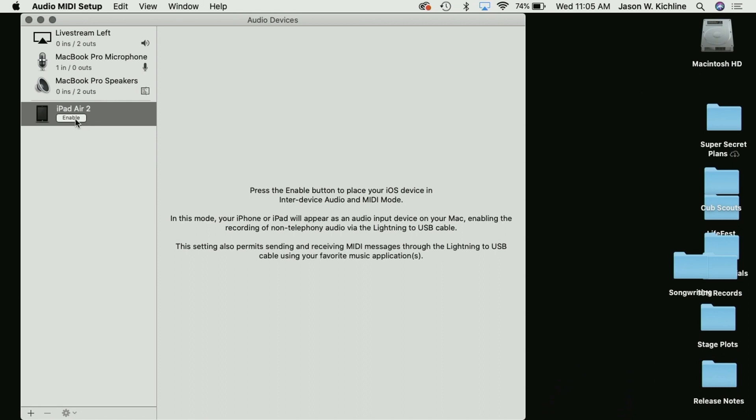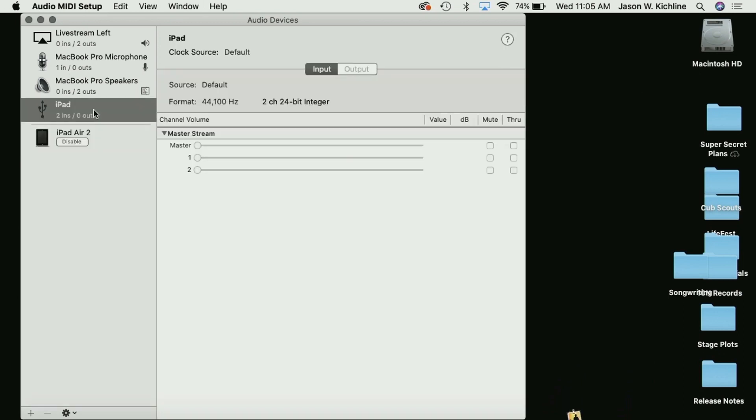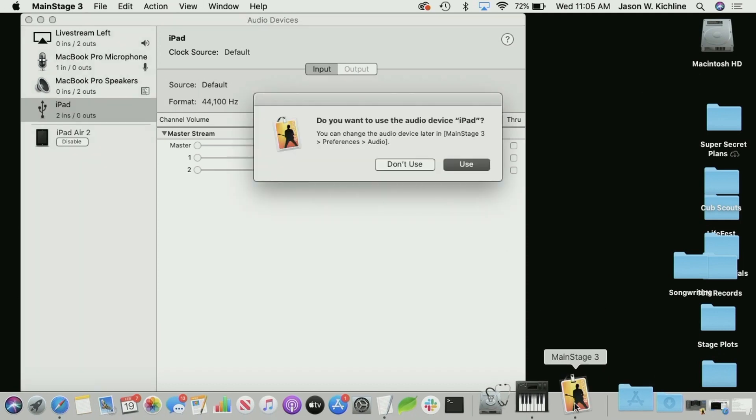If I open up Audio MIDI Setup and make sure I have the Audio Devices window open — you can hit Command+1 — my iPad Air 2 will appear. I can simply enable IDAM by clicking on this button. Now not only do I have the ability to record sound coming from the iPad digitally onto my Mac, but it also connects it via MIDI.